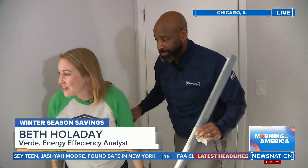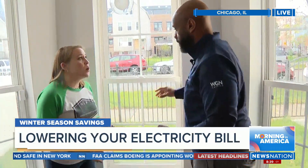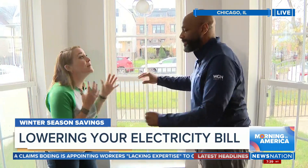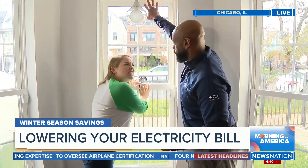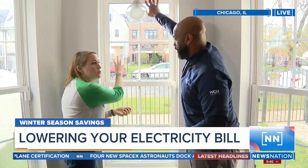Windows are another way. The first thing you want to do when it starts to get cold is you want to lock your windows, because that makes a big difference. We want to get that sealed tight. You want to push it up, push it down, maybe get a friend to really get in there, make sure it locks — that's what's going to keep that seal between those two panes.